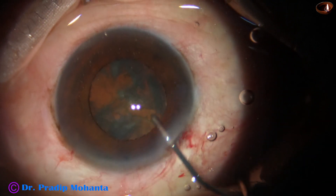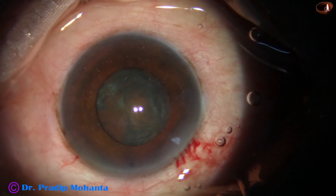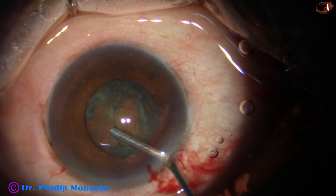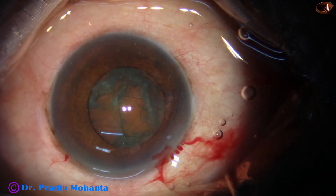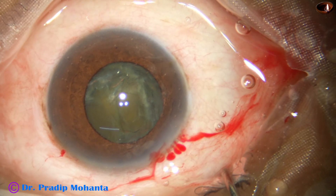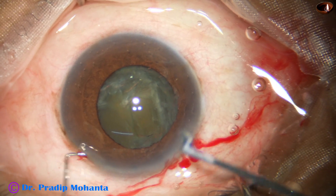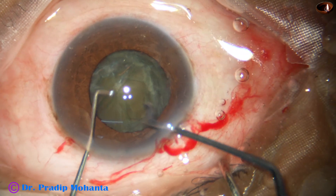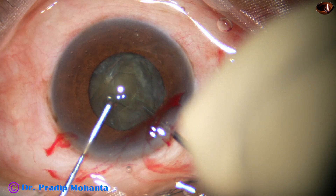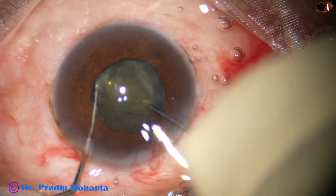Hydrodissection is done, and now — how to manage this nucleus? If I try to make a trench, that's okay, but the part which is left — a thin plate of nucleus — doesn't tend to divide. So, what I do nowadays in diabetic cataract cases is use this Brechkopper.